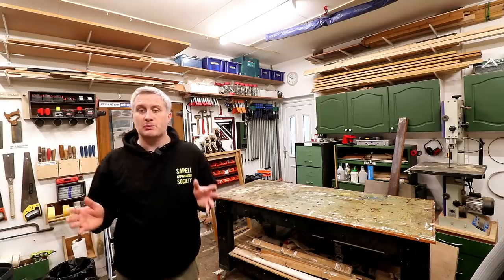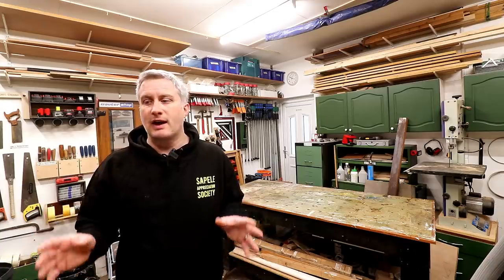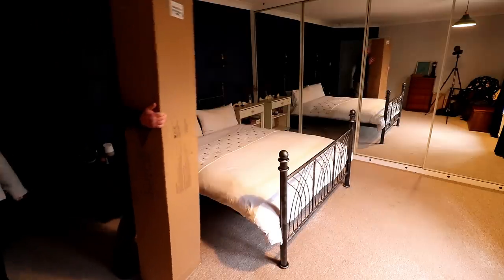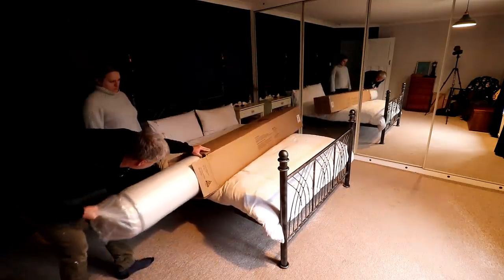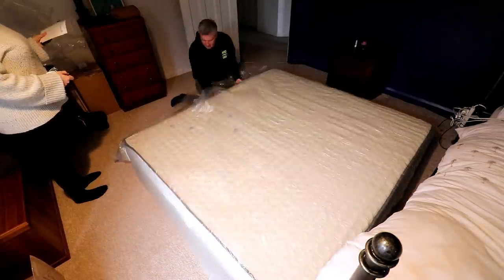I've definitely got enough timber to build what I'd planned, which is great, but before I cut anything to length I think I better just double check the dimensions of the mattress that we've bought. Unlike most YouTubers we actually bought our mattress with real money. It came vacuum packed and seeing it inflate was pretty cool.